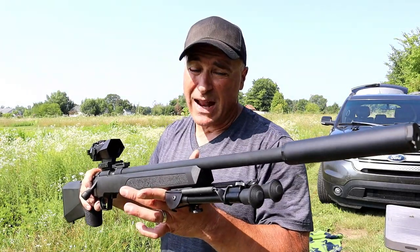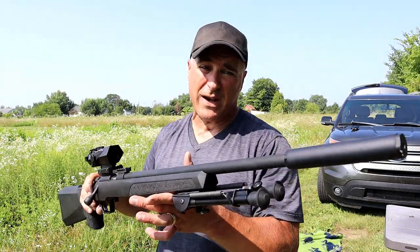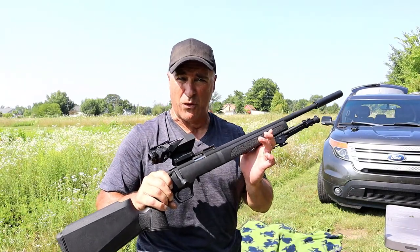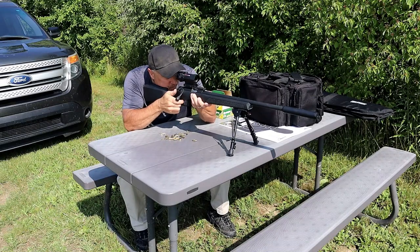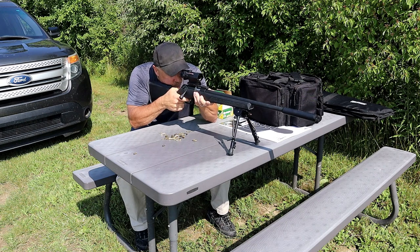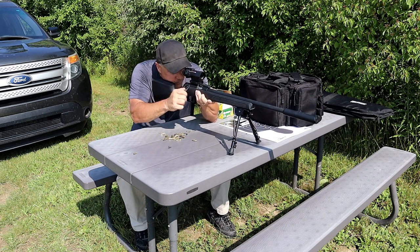The last one was the Model 1922, considered a training rifle. Anything in .22 Long Rifle can be considered a training rifle or a small game hunter, and this is very nice. It's a bolt action .22 with a heavy barrel at 20 inches, and it is threaded so you can throw a suppressor on there.